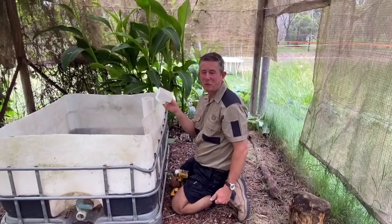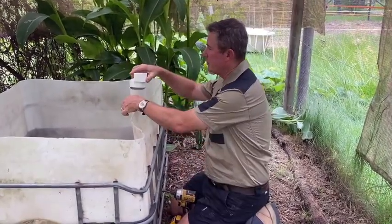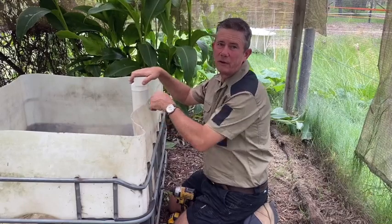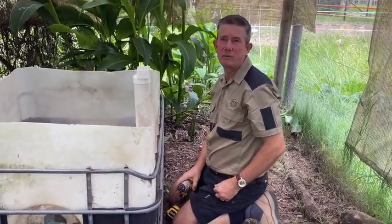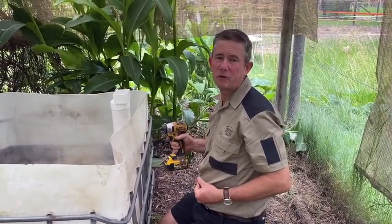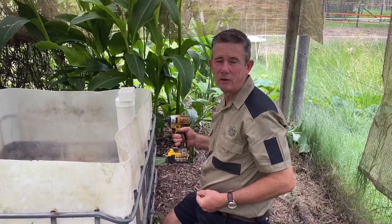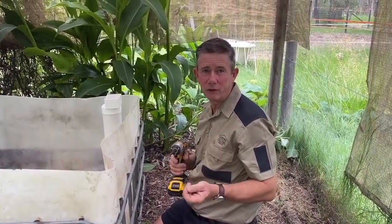With our square-to-round connector, I've got that sitting on the top of the fill pipe just to make sure there are no sharp edges or anything like that. Now we're going to attach our watering system to the inside of the IBC, which is simply done by a couple of screws through the outside of the IBC into the 90mm PVC pipe. In this instance I'm using self-drilling screws.